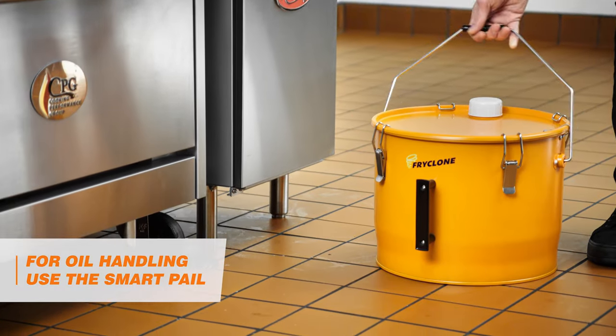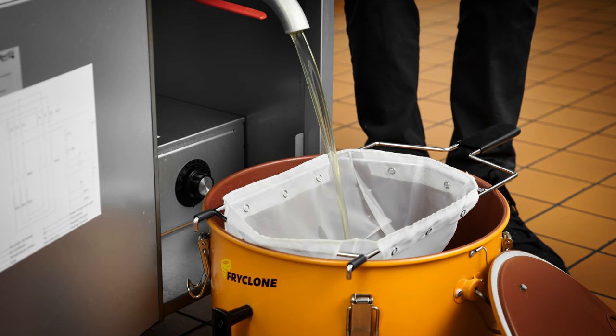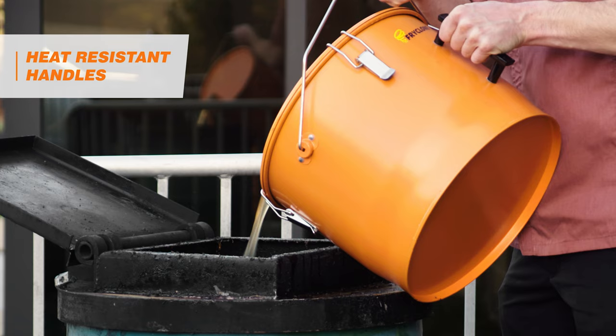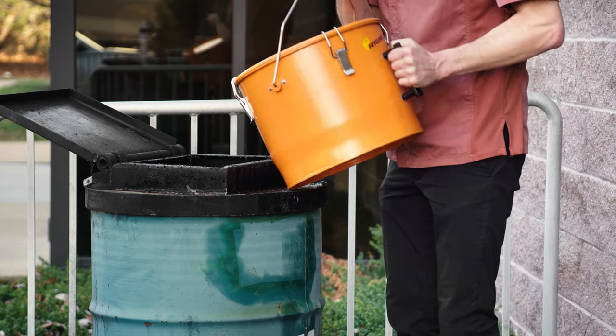For oil handling, use the SmartPail. It comes in 7-gallon and 9.5-gallon sizes and is designed to fit perfectly under gas fryers. It has a heat-resistant tilting handle and side helper handle to make lifting, carrying, and emptying easy.